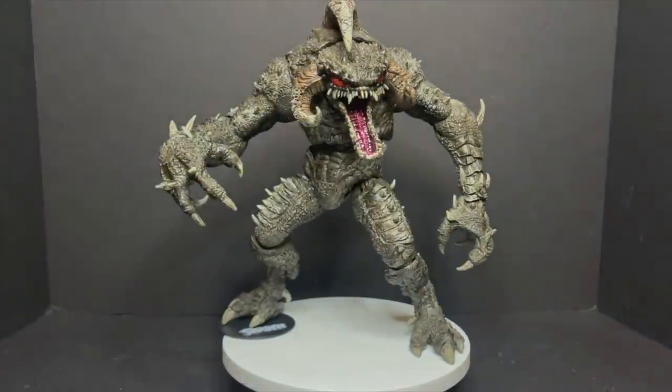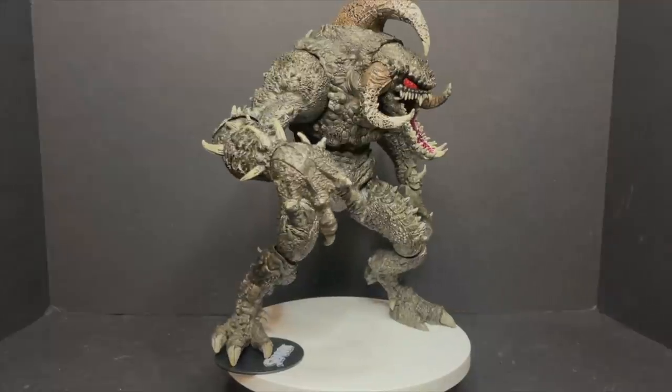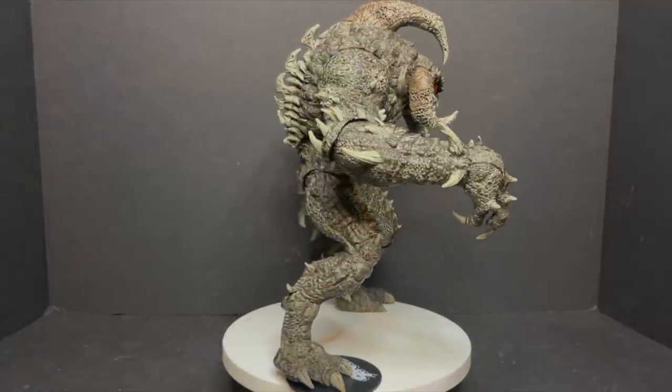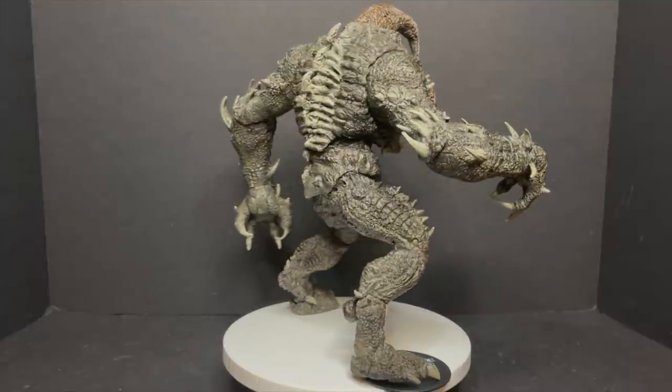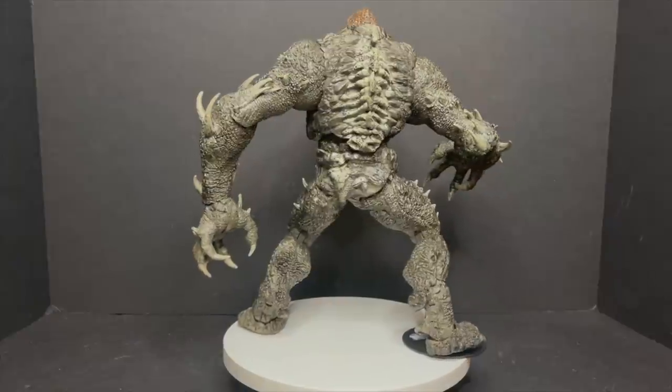If you followed along with that — in either case, yes, this thing is a huge hulking new take on the Violator. And while I have 100 million little skinny Violators, I was looking forward to this guy. It's a different figure, it's something new, it's something I don't have.